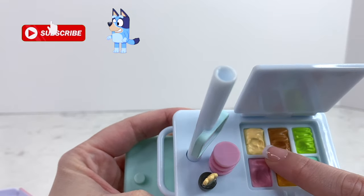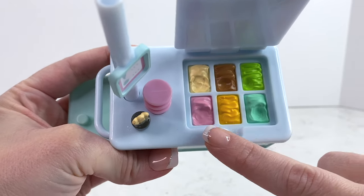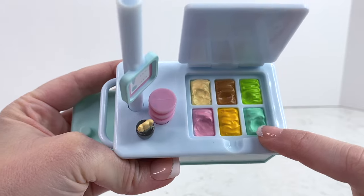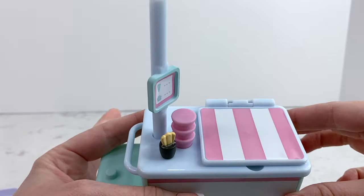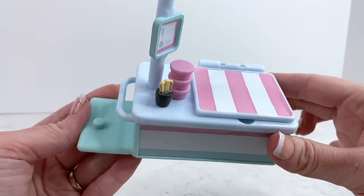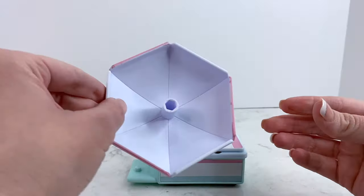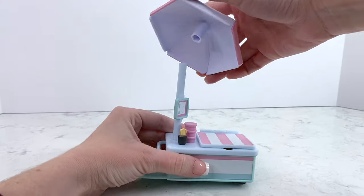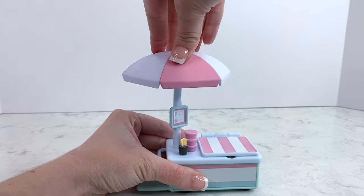It comes with six different flavors of ice cream: vanilla, chocolate, lime, strawberry, orange, and mint. The lid does close down like that — isn't that cute! I love the pink and white stripes; it reminds me of an old ice cream parlor. It also comes with a cute umbrella — let's go ahead and attach that right now. It just slides on like that, there we go.